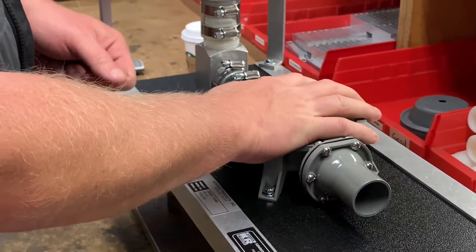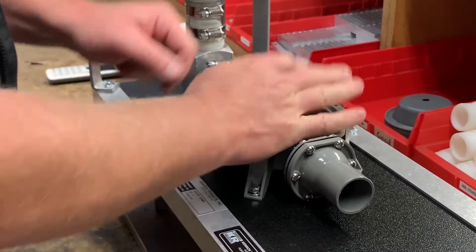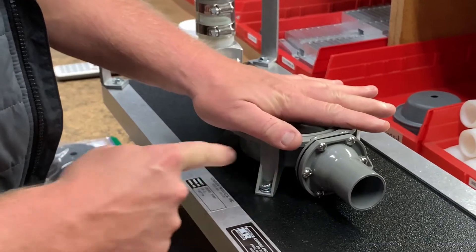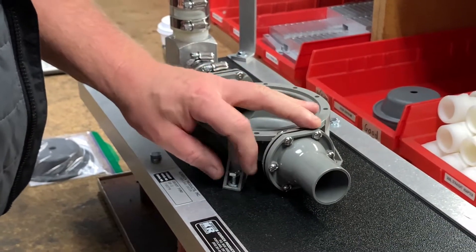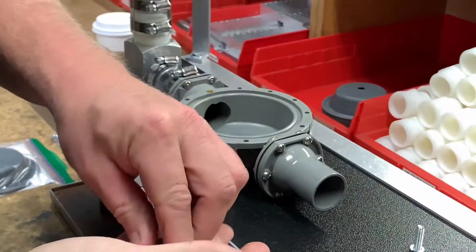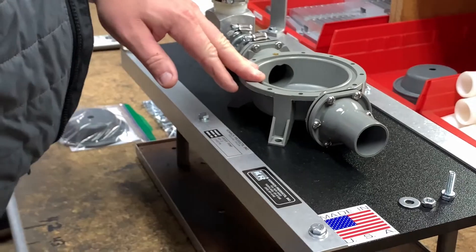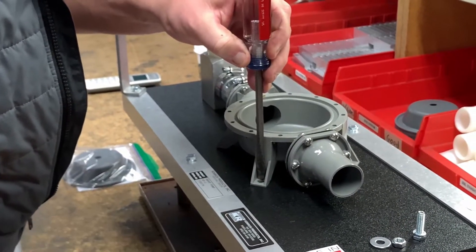To take your plastic pump body off from the hose in order to change your flapper valve — for the sake of time I've already taken off three of the four one-inch cap screws that hold the pump body to the baseboard. You will have to remove all four. You'll have a lock washer, one-inch cap screw, flat washer, and a nut — this is where the 7/16 wrench comes in to loosen those up.